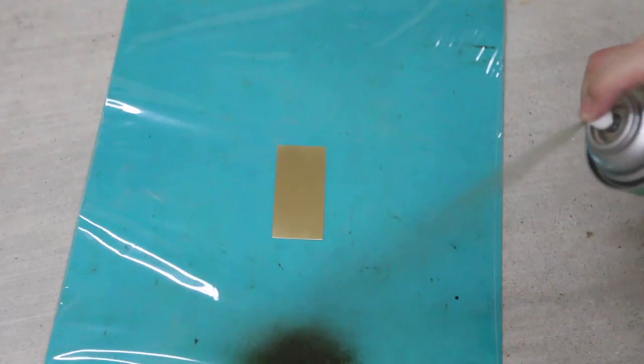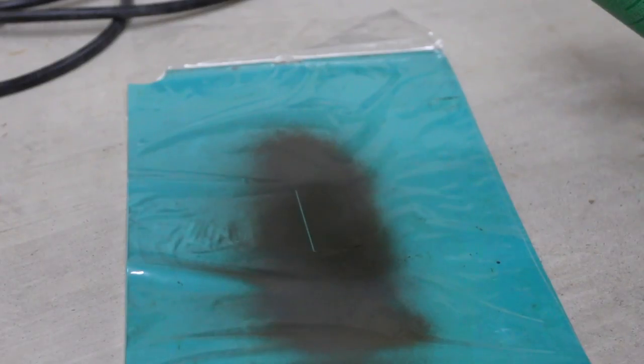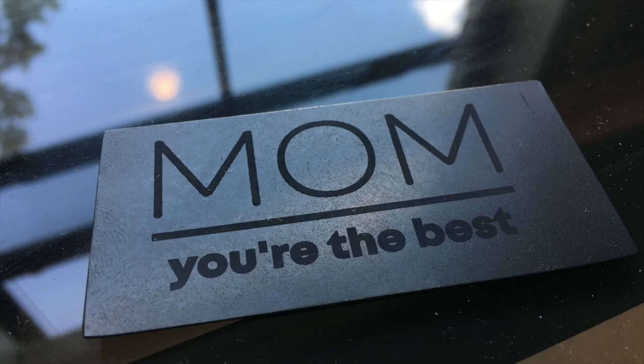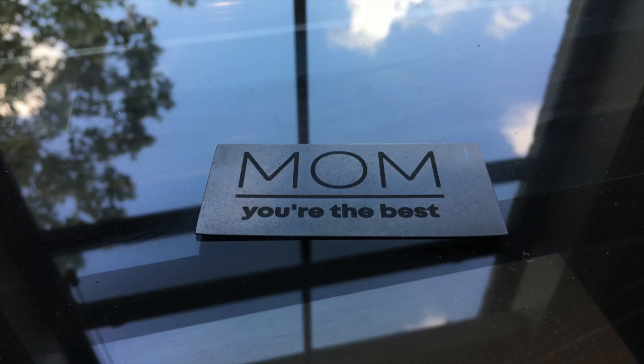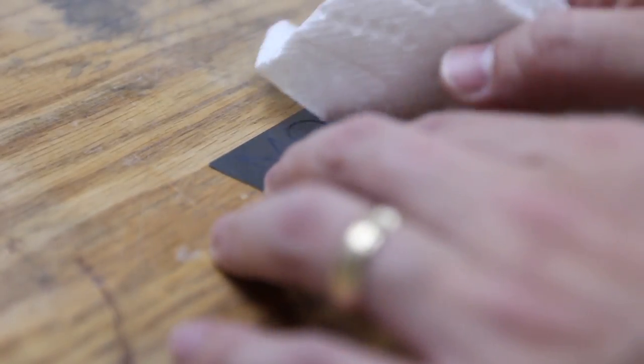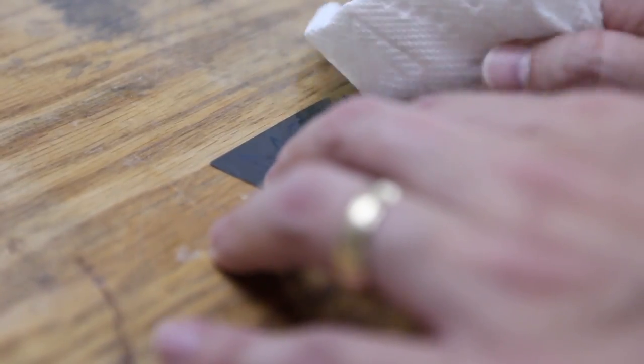I sprayed three light coats of dry molly lube on the piece. I don't know what happened to the video of my laser actually engraving the piece, but this is what it looked like immediately after. I'm not sure I ever said what I was making, but this was a journal that I personalized for my mom for Mother's Day.